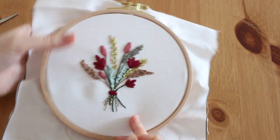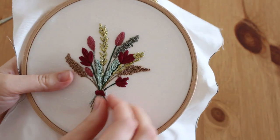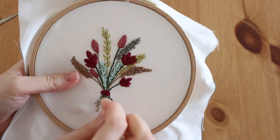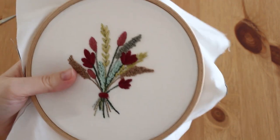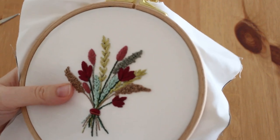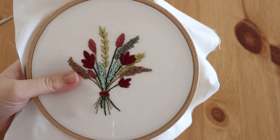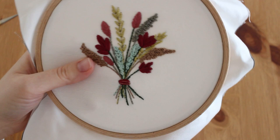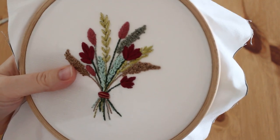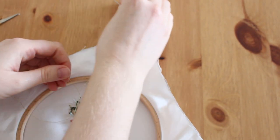First I'm going to do like two stitches just from side to side to make it a little bit more fun and realistic, and add a little bit more touch. I'll do two, okay, and now I'm going to make a knot here.